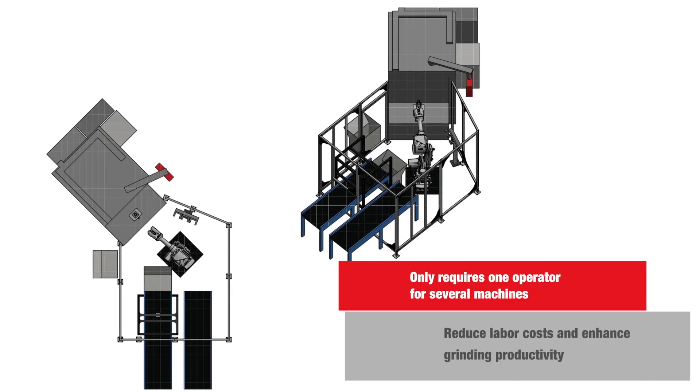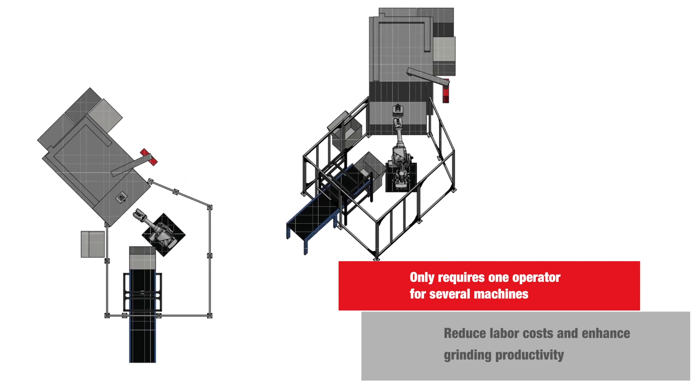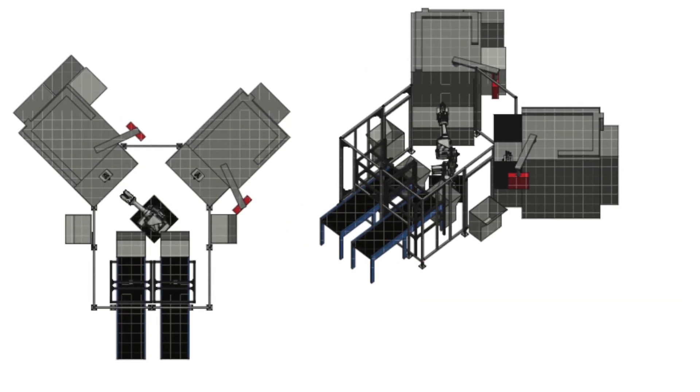It is possible for only one person to be operating several machines, producing significant savings in labor costs through enhanced grinding productivity.